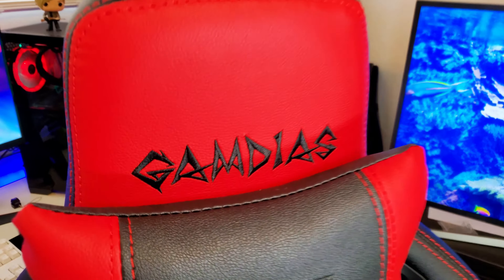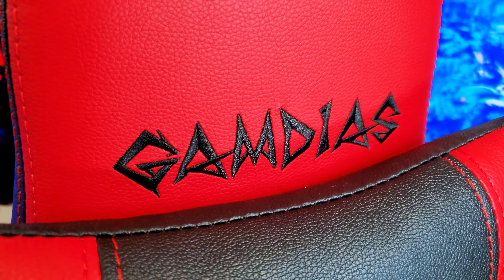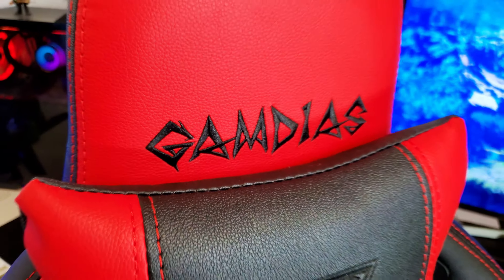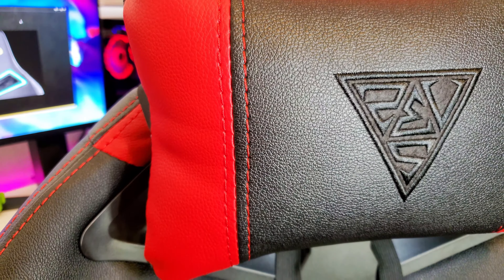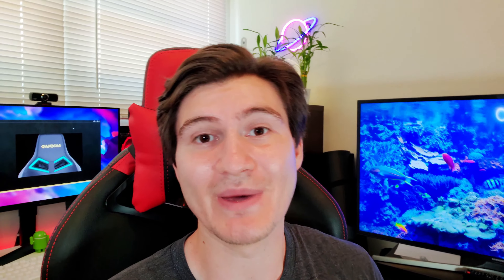One of my favorite things so far is the material — it looks like leather — and the stitching. The stitching on the pillow looks incredible, and on the body where your back rests as well. Sitting on it, I'd compare it to the seat of a luxurious car, like a Tesla or a BMW with racing seats. It feels very comfortable and very premium. That's one of the first things I noticed when I took it out of the box — I just ran my fingers through the stitching and instantly noticed that.